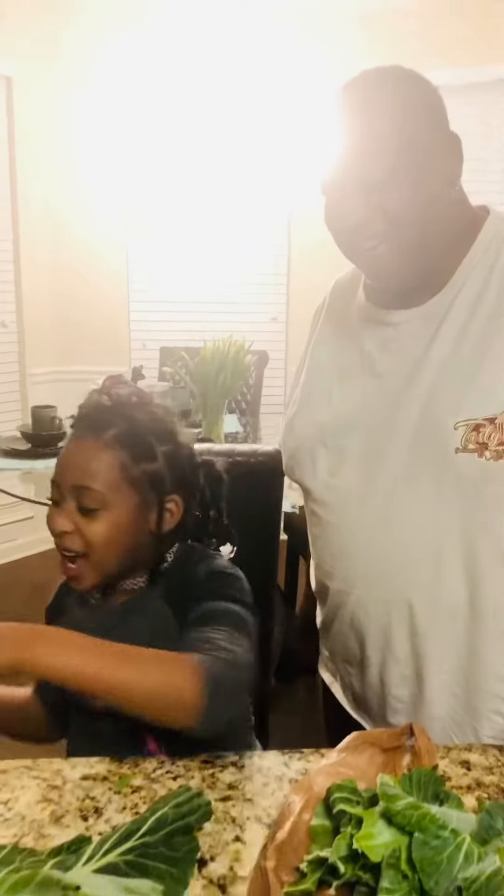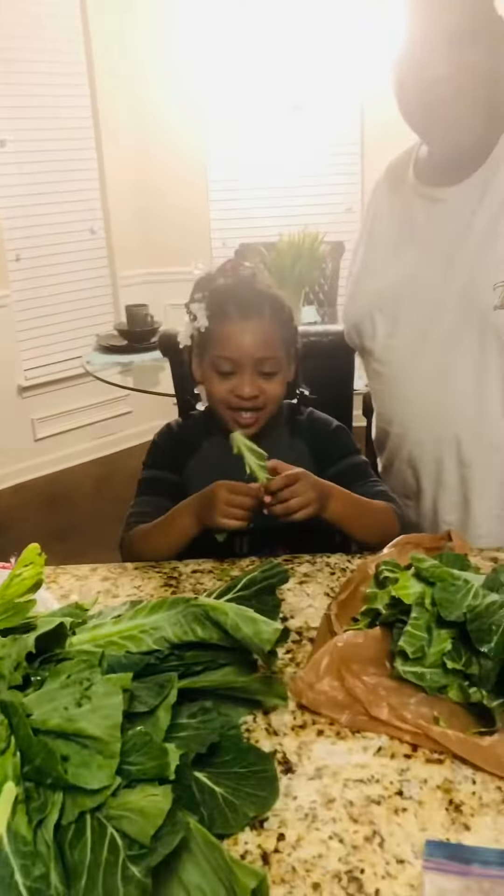This is your girl Yubiq, and I'm making some collard greens. Putting that baby to work picking collard greens.